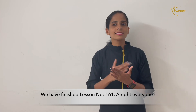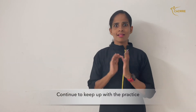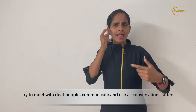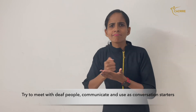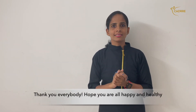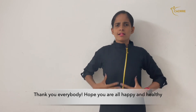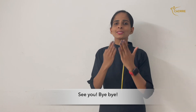We have finished lesson number 161. Alright everyone, continue to keep up with the practice. Try to meet with Deaf people — communicate and use these as conversation starters, and keep practicing. Thank you everybody. Hope you are all happy and healthy. Our prayers for all of your well-being. See you. Bye-bye.